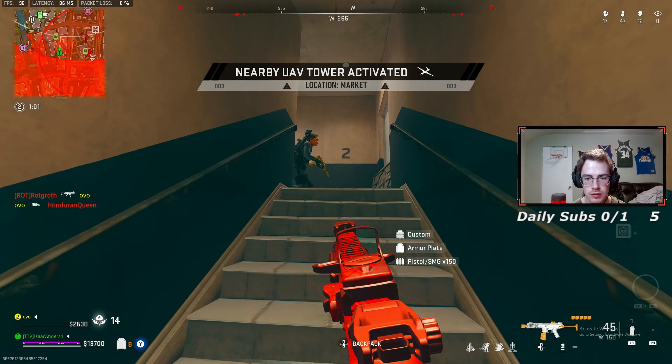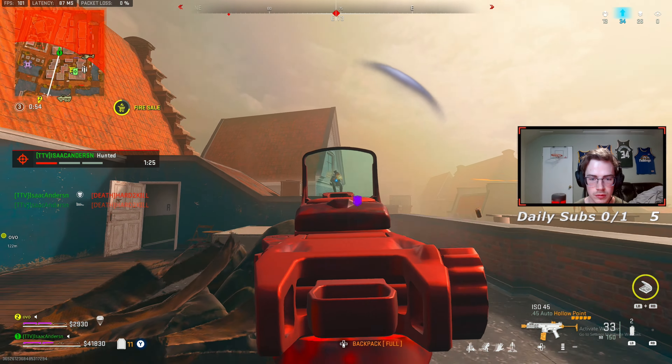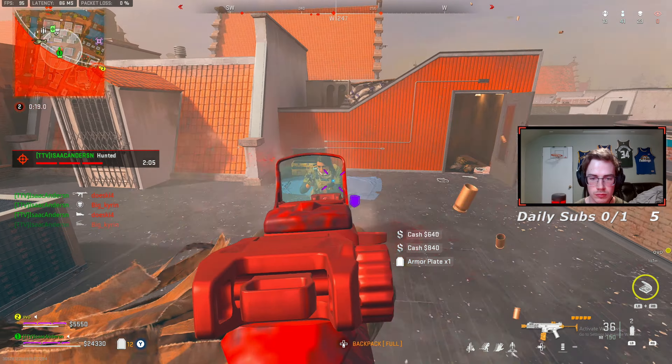This ISO 45 class setup is still one of the best SMGs for Warzone 2. It did receive a slight nerf, but it is still a very solid option. I'm going to break down the entire class setup for you guys. Let's get into it.